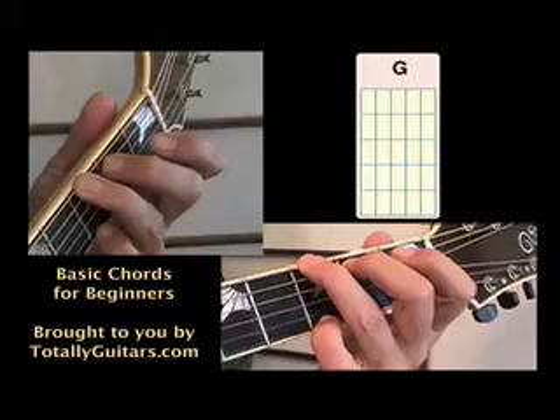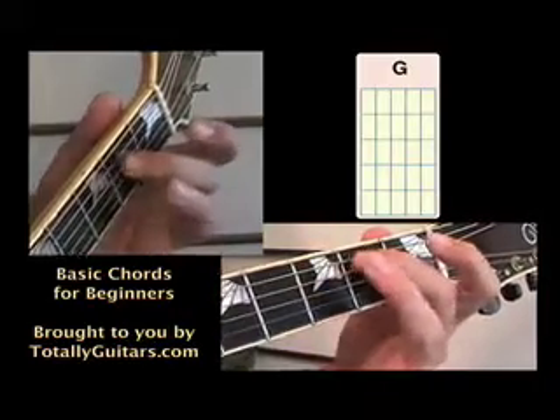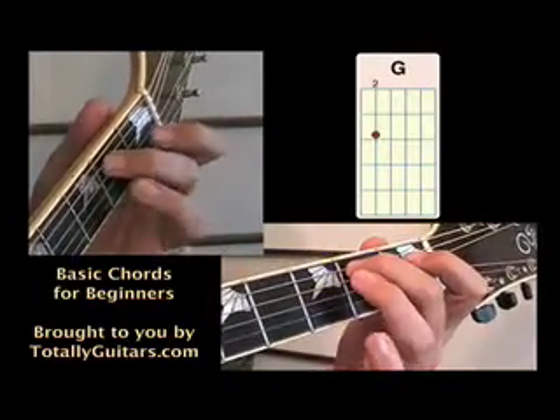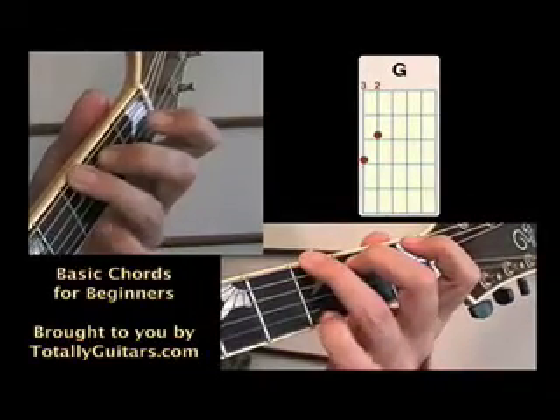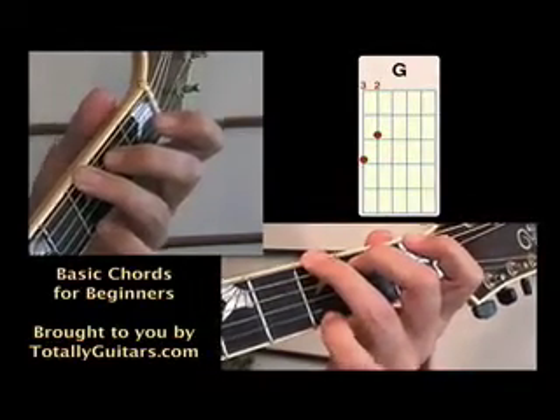A G chord is played with three fingers. Your second finger on the fifth string at the second fret, your third finger on the sixth string at the third fret, and your fourth finger on the fifth string at the first fret.